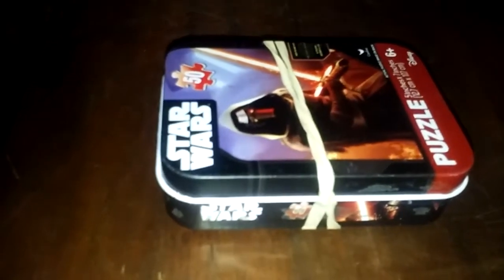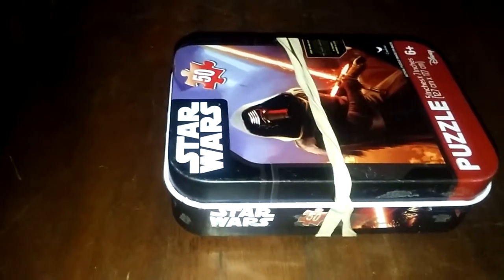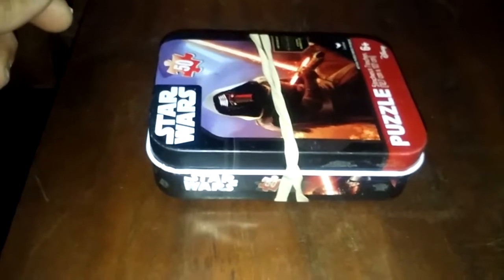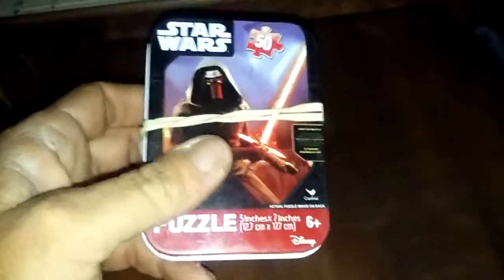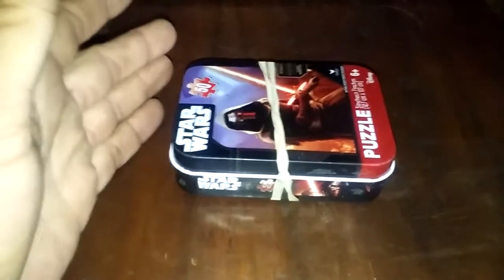Hey everybody, this is just going to be for fun, because preparedness, prepping, whatever you want to call it, should be fun. Something like this little tin right here could help you survive. This is a fun survival tin challenge. It has to be a survival tin of some kind that could fit in your back pocket, coat pocket, or shirt pocket — something you could just take along with you or keep in your vehicle. It could be a medical kit, a fire starter, anything you want to put in a little tin.